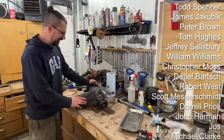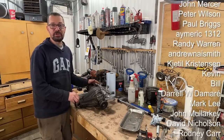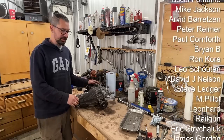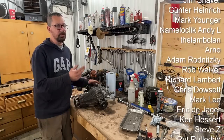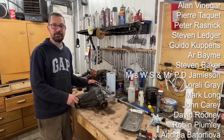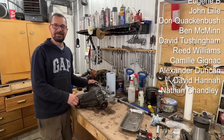Thanks for watching, commenting, subscribing, sharing, and supporting the channel. If you want to support the channel there's Patreon, PayPal for one-time donations, or you can buy merchandise from my online store. Even just liking, subscribing, and sharing is a big help. Stay tuned for more on other projects and I'll see you in the next one, bye.